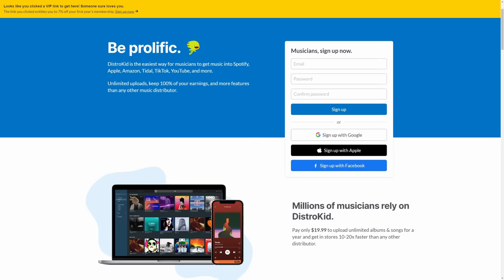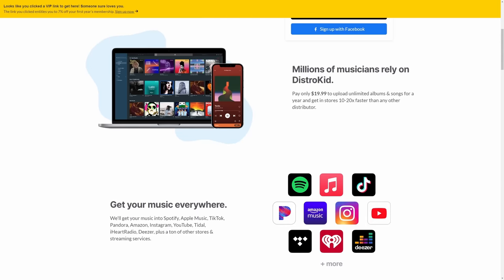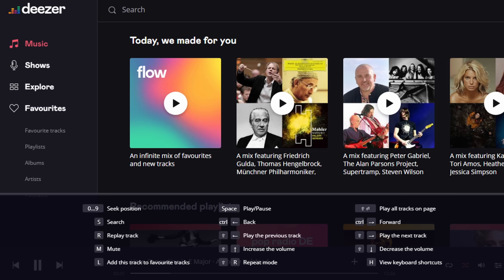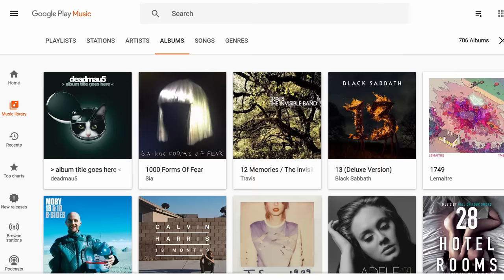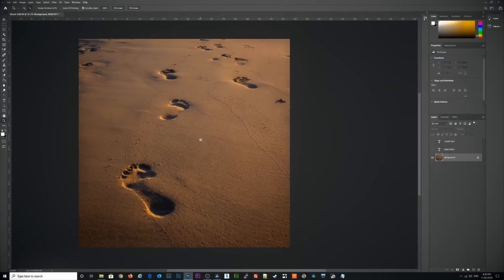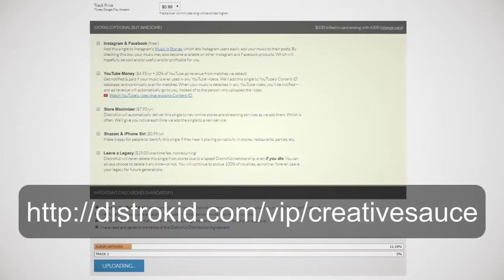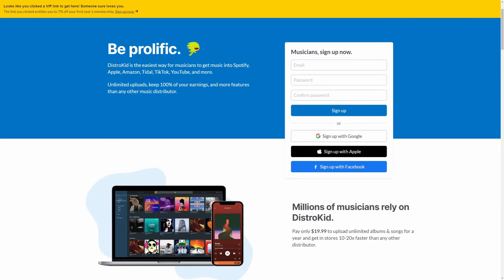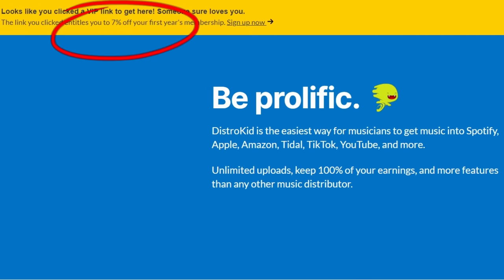Before we find out about my number three pick, which is completely free, let's find out how easy it is to release your music using DistroKid. By using DistroKid you get to release your music directly to platforms like Spotify, iTunes, TikTok, and Amazon — all the household names — and you don't need to open any accounts there because DistroKid does all of that for you. Once you've created your master and album artwork, it's as easy as filling in a form, uploading them, and DistroKid takes care of the rest — all for one flat annual fee — and DistroKid takes none of your royalties. Sign up with my VIP link in the description and you'll get an extra 7% off.